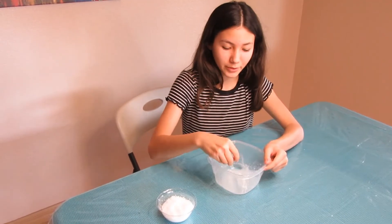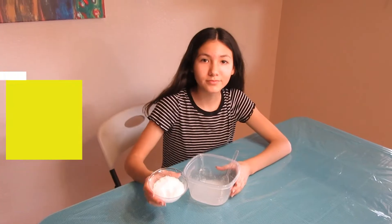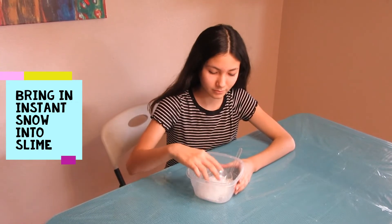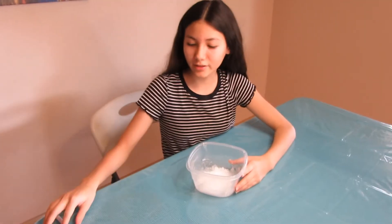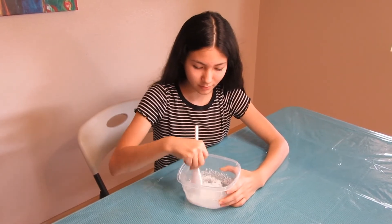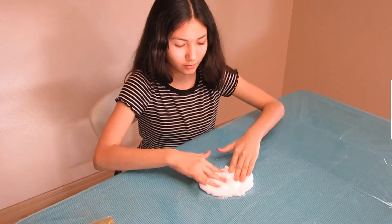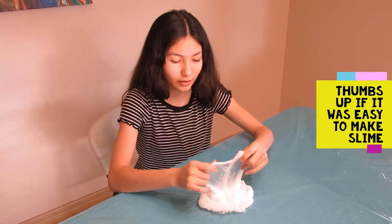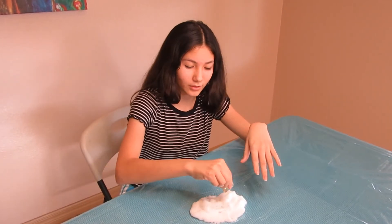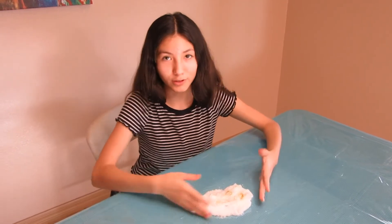We need the slime to be a bit sticky since the instant snow is going to make it dry. Now we're going to pour in the instant snow and mix it. So this is how it looks. You can leave it like this if you want to, but I'm going to add a bit of glitter so it can look much better.